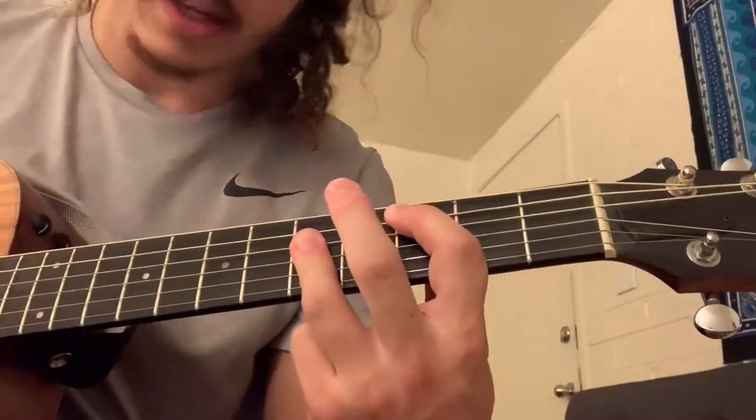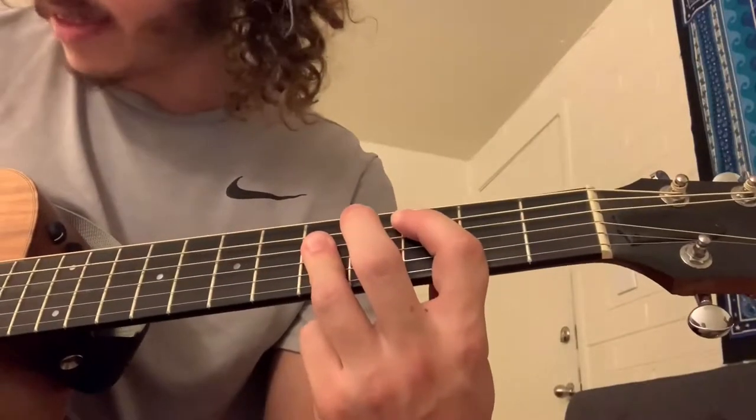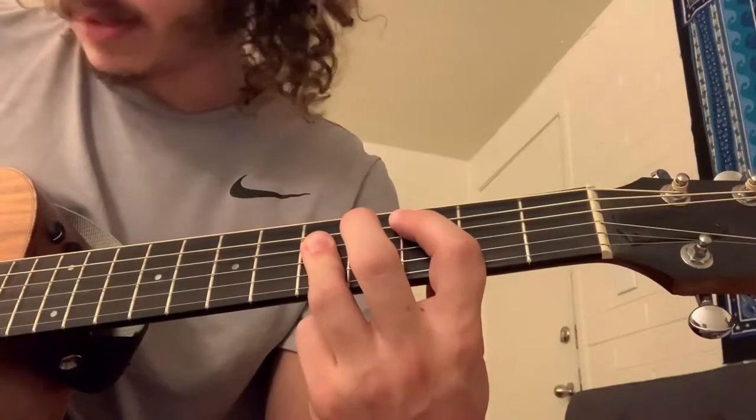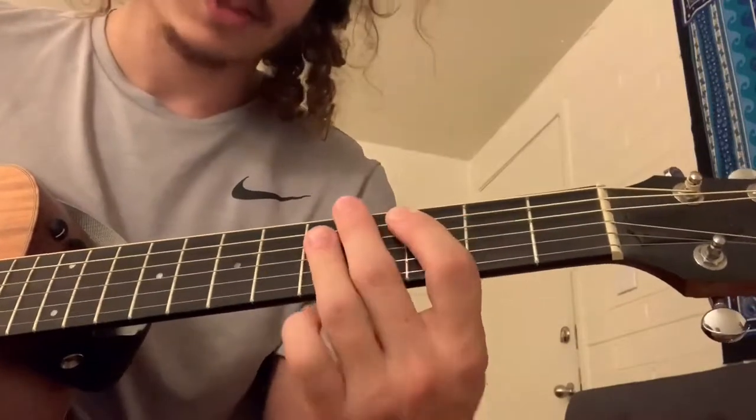Move it to the C chord. Block the fat E: three on the A, five on the D, five on the G, five on the B, and just block the high E.